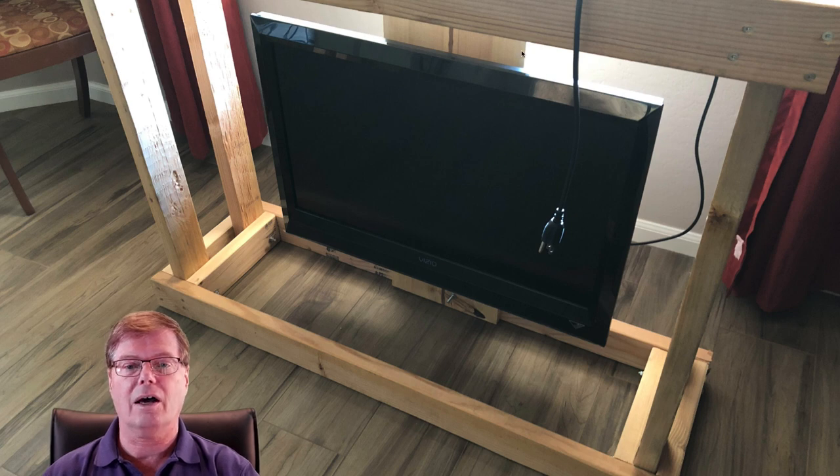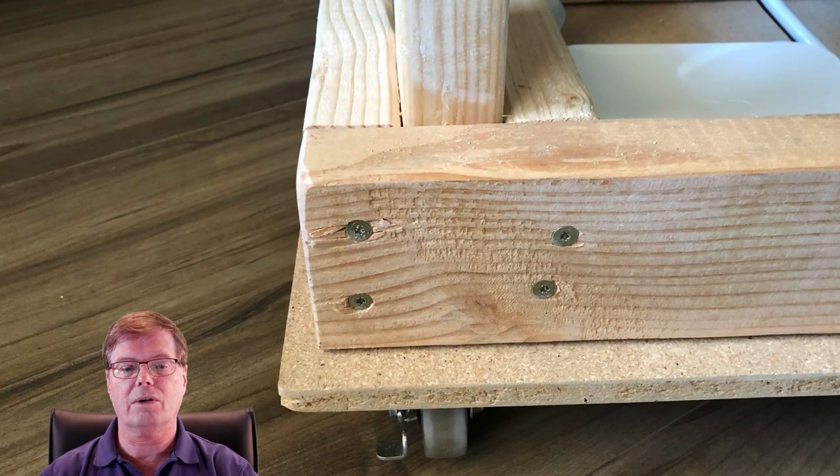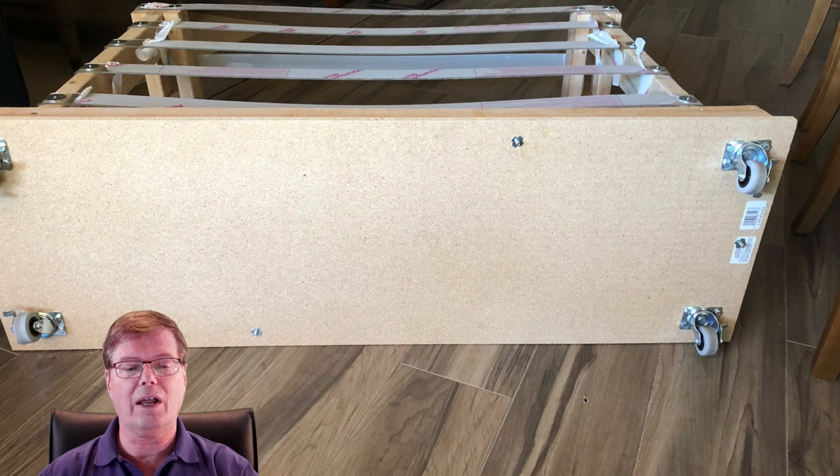I then took a one-by-twelve and mounted it to the back frame to allow for mounting the television screen. Here you can see the screws we use. If you buy a box of these screws they come with a bit you can use with your impact driver or power drill. You can certainly do it by hand, but trust me — you'll want the power unit, so borrow one if you don't have one.